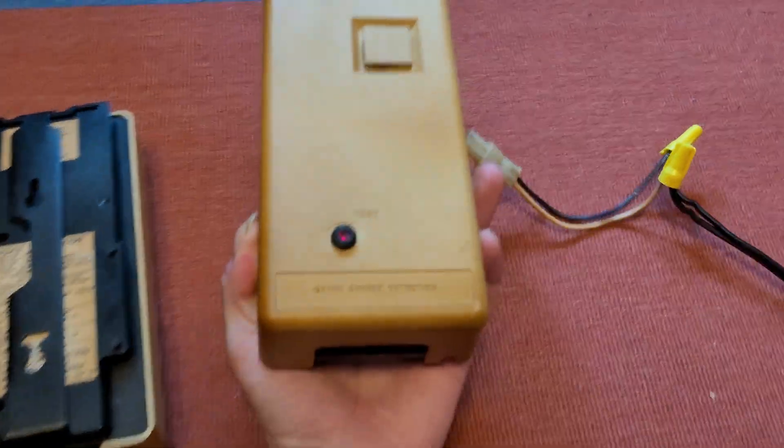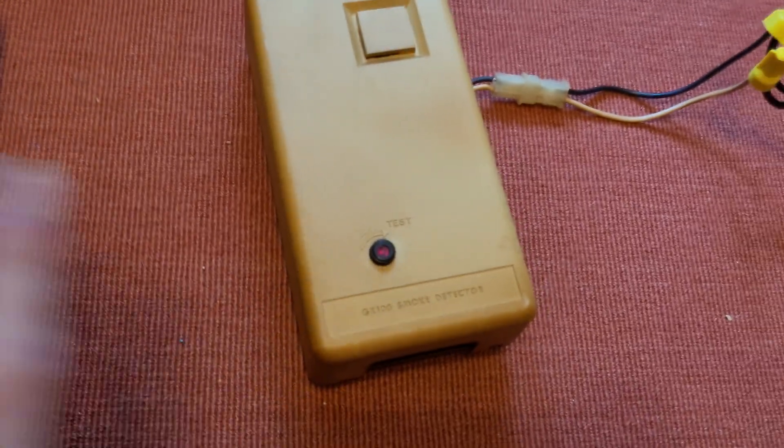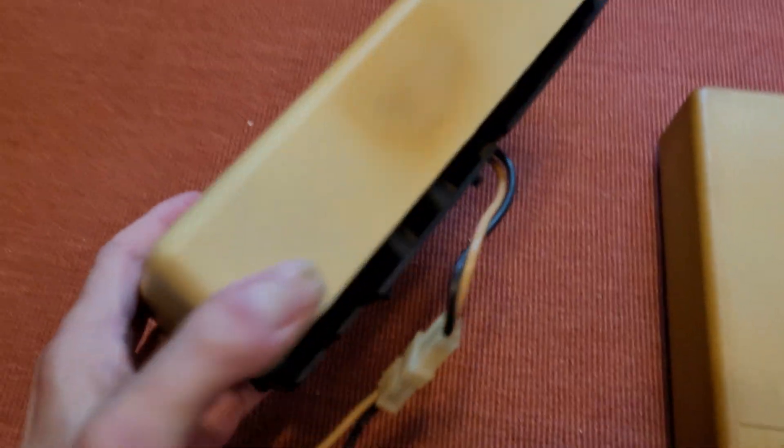You'll notice that this one is a lot more yellowed than the other. This one was pretty bad when I got it — it's covered in nicotine tar still. I've cleaned the other one off, but this one I still need to do, and it is still pretty yellowed.